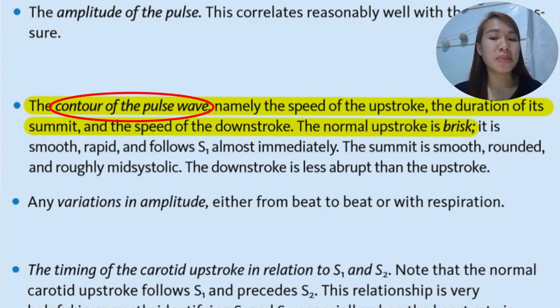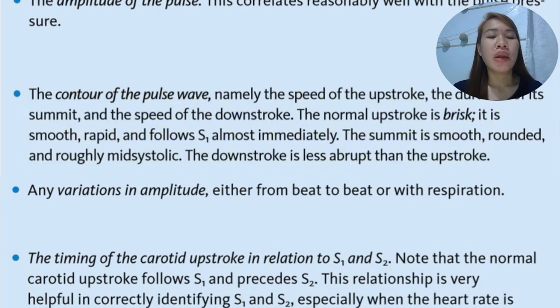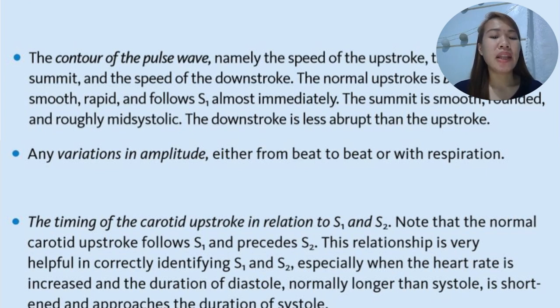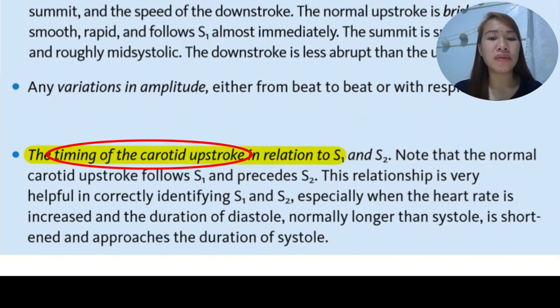If there are variations in amplitude of the carotid pulse, either beat to beat or with respiration, we have to assess that as well. The timing of the carotid upstroke in relation to S1 and S2 should be noted. The normal carotid upstroke follows S1 and precedes S2. This relationship is helpful for correlating the first heart sound from the second, especially when heart rate is increased and the duration of diastole is shortened.